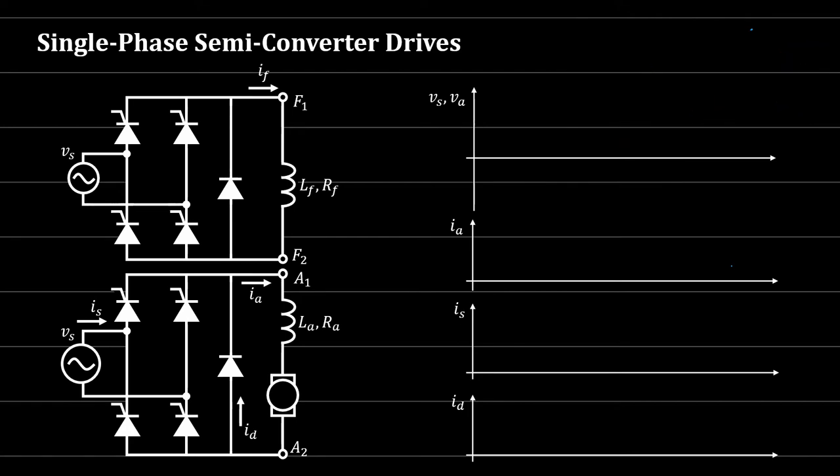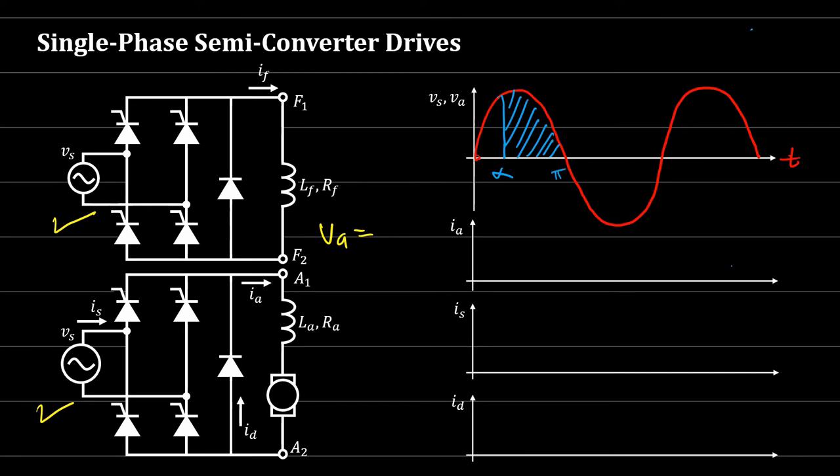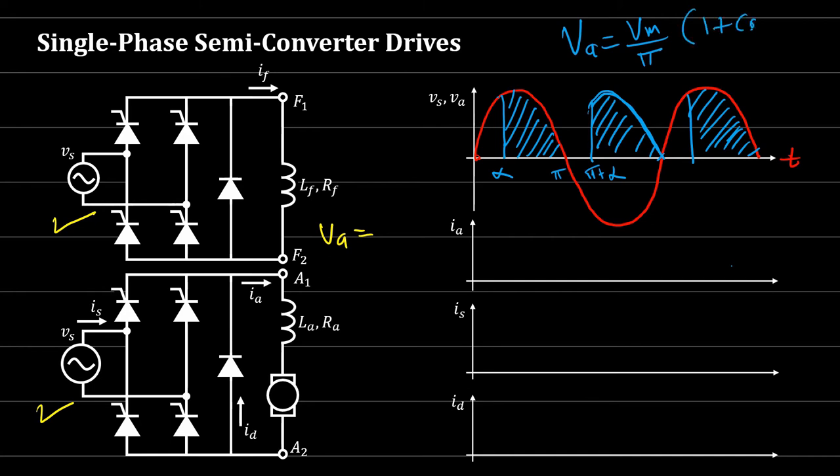For the semi-converter drive: we have input Vs, a field circuit and an armature circuit each with a controlled rectifier and a freewheeling diode on the output. This diode ensures the output is always positive, giving us a semi-converter circuit. The armature voltage Va waveform appears from alpha to π, then again from π onwards each cycle as a full-wave rectifier. The average is Va = V_max/π × (1 + cos α).